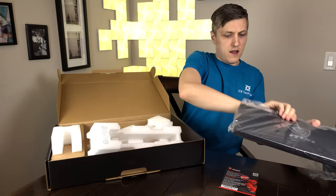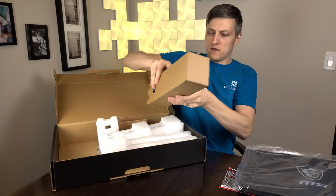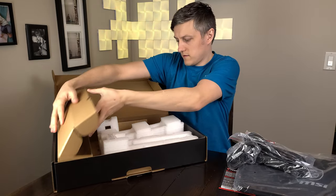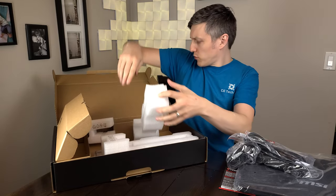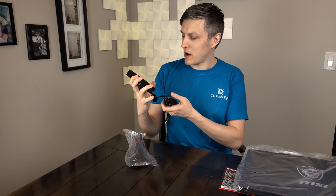Got that guy right there — take a look. Sure we got a power brick in here. Got some manuals — not important. So power brick: we have a beefy 230-watt power supply.